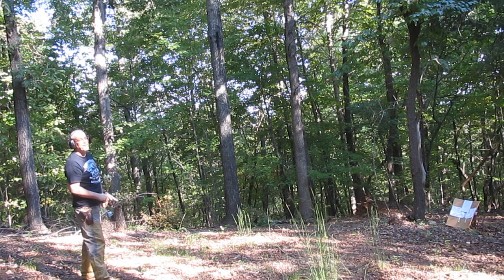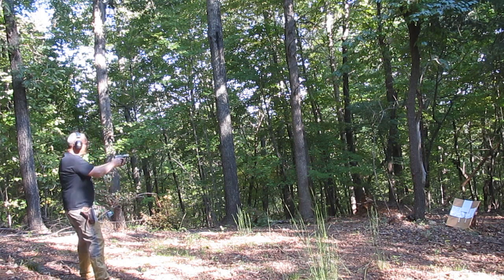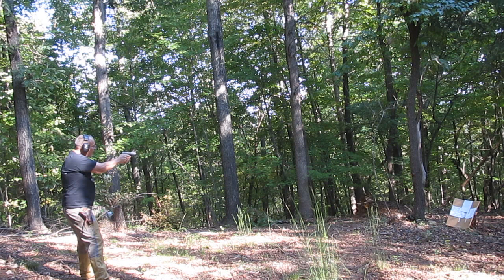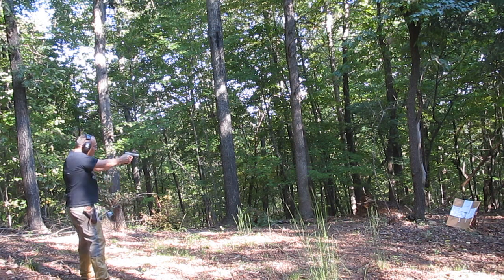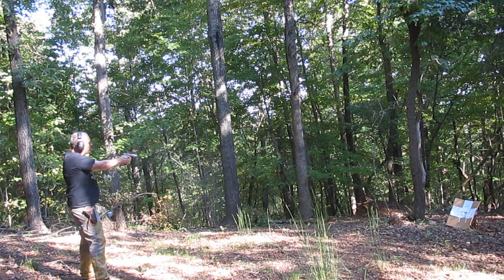Ha ha! Empty chamber? Gotta love that. It ain't empty now. Oh wow, man! I'm this far off the bullseye with that — that's beautiful. Oh man, I almost put the hole right through the other hole. I'm loving this.